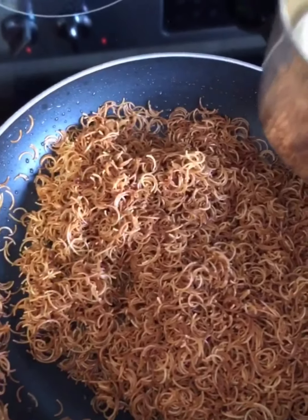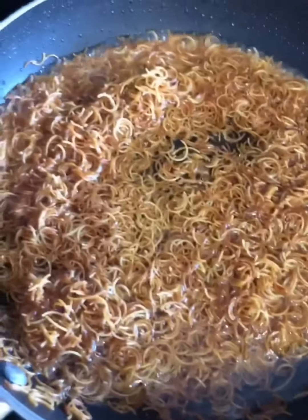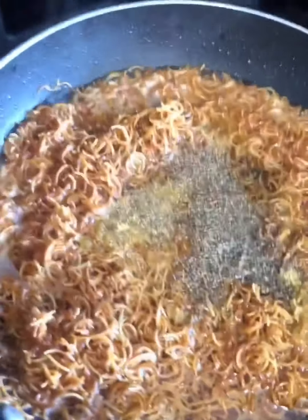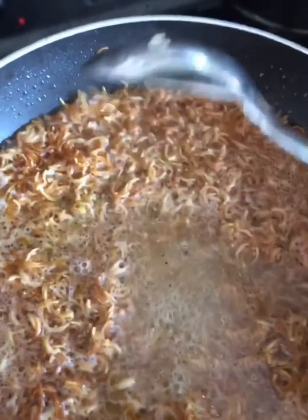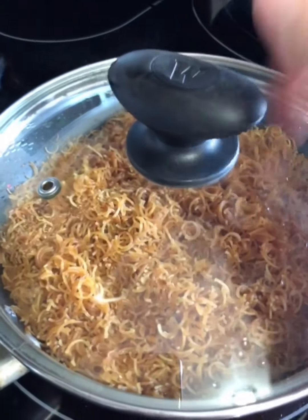As you can see they're all toasted. I'm adding one cup of water, half a teaspoon of chicken flavoring, and a sprinkle of black pepper to taste. I'm going to mix this and wait for the water to reduce down without covering it. Once all the water is gone, I'll lower the heat to really low, cover it, and let it cook for about five minutes.